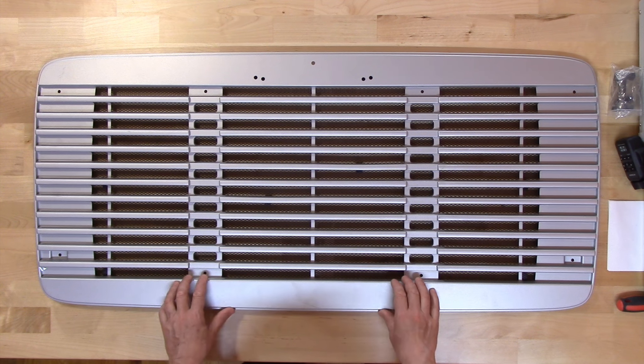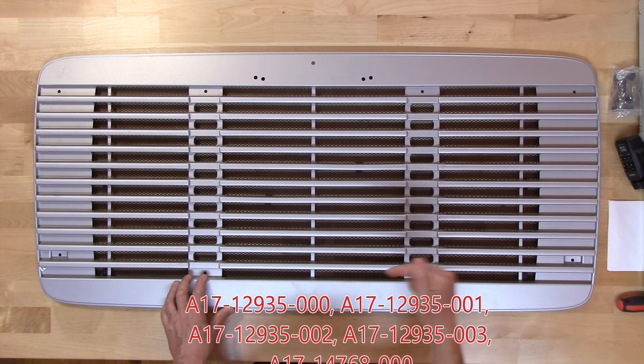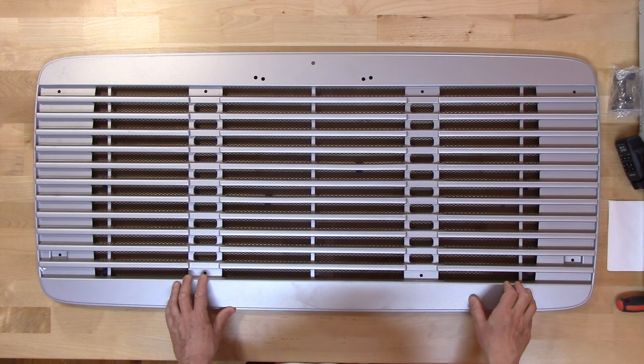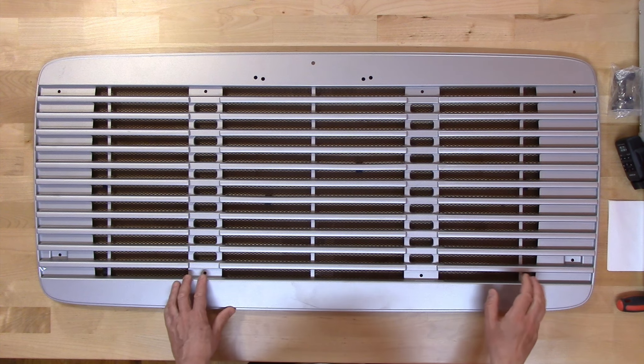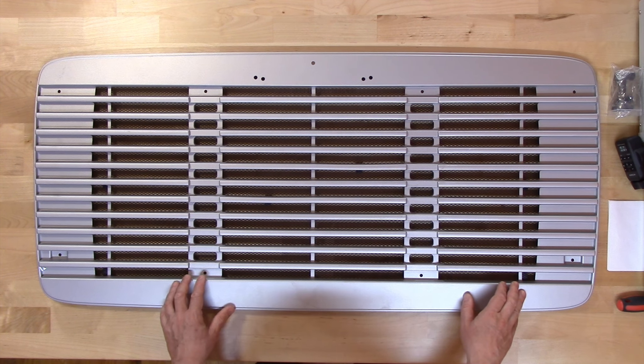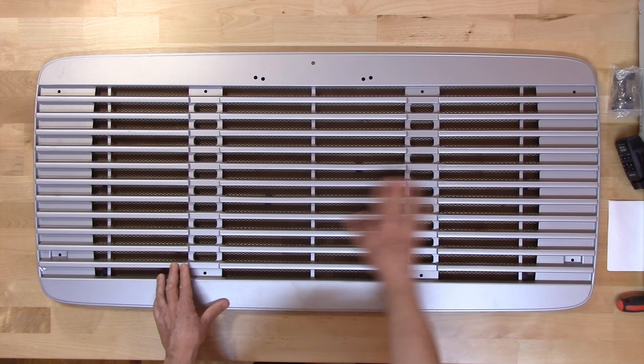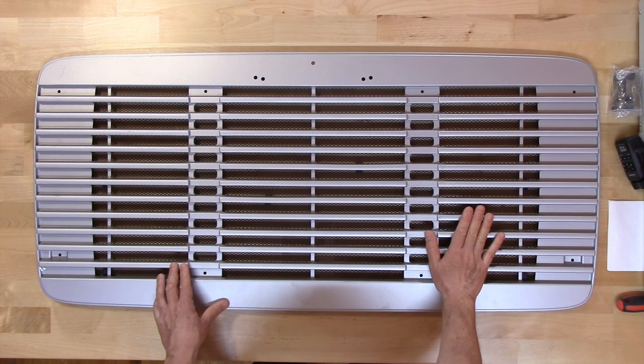The OEM numbers are listed right here, and also in the description box below so you can compare if you need to replace one. It is made of one-piece injection-molded plastic. My dog is also molded in one piece.